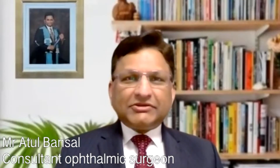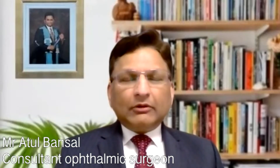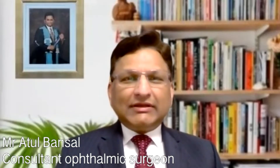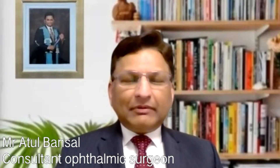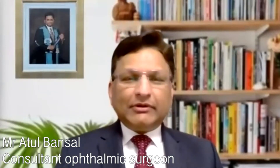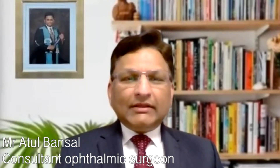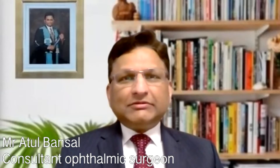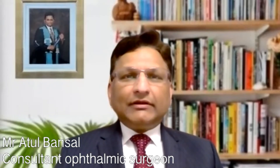YAG laser capsulotomy is an extremely common procedure done after cataract surgery. About one in 15 to one in 20 patients, even after a successful cataract surgery, can develop a membrane behind the lens that has been put in their eye. YAG laser uses a very focused and gentle laser to make an opening in that membrane, allowing the patient to see much more clearly as there is no obstruction or scattering of light.